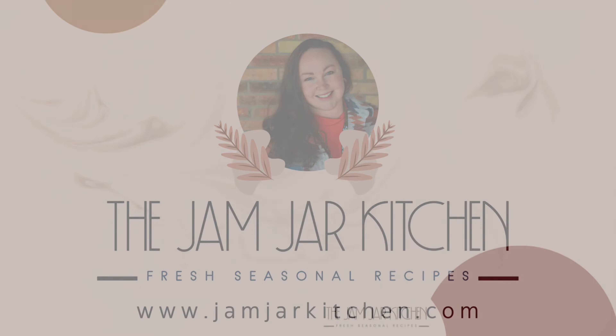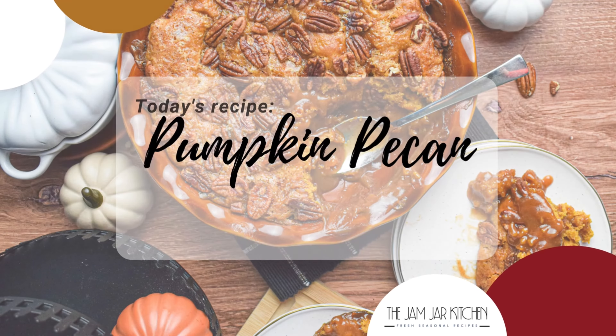Welcome to the Jam Jar Kitchen. Today we are making the perfect fall dessert, a pumpkin pecan cobbler.